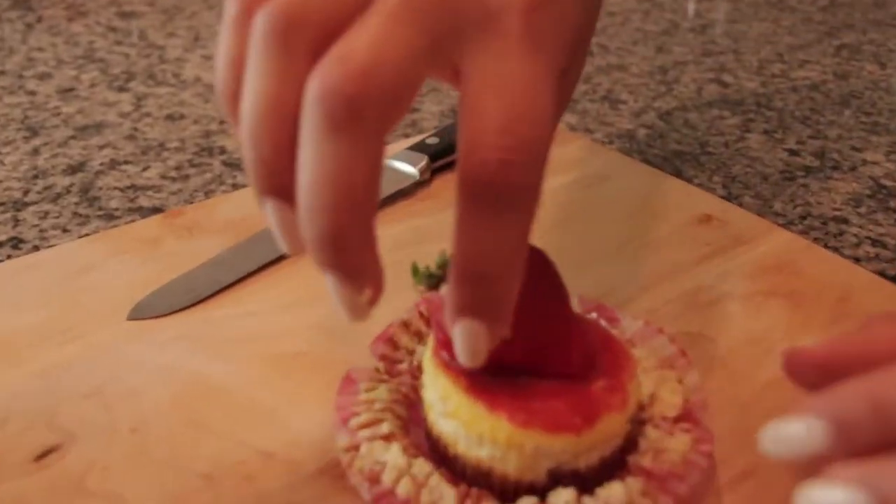This is our finished product. We decided to go with the full strawberries on top rather than the half strawberries. I did my own thing and added a little bit of butter to it to make it creamier.